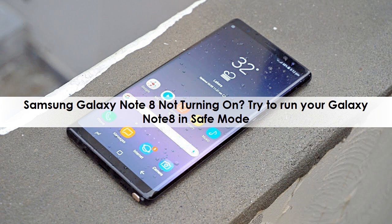Samsung Galaxy Note 8 Not Turning On. Try to run your Galaxy Note 8 in Safe Mode.